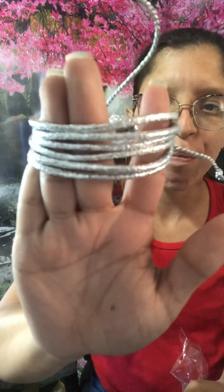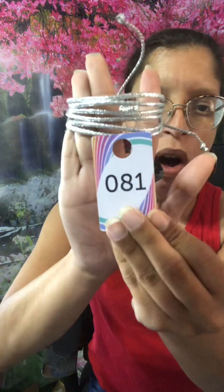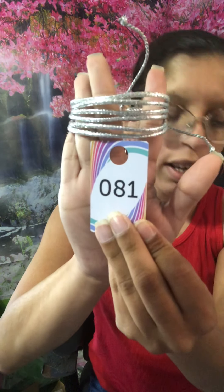These are in that silver metallic. It is also a pull-through cord. That's going to be number 81 in silver.